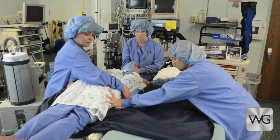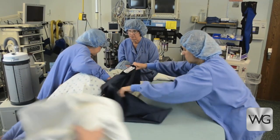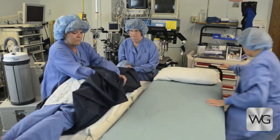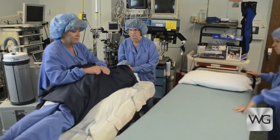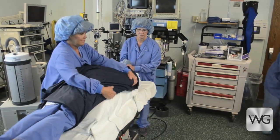While supporting the patient, return the OR table to the level position. While two or three caregivers support the patient, move the stretcher away from the OR table.